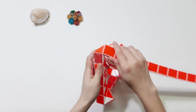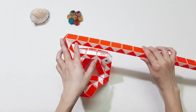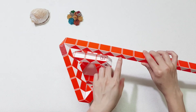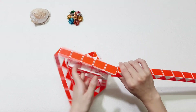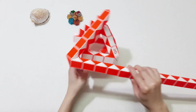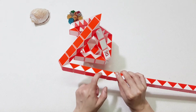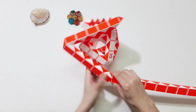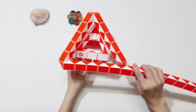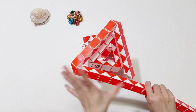Then here, go to the left again. 1, 2, 3, 4, 5, 6, 7, 8, 9, 10. Turn to the right. Then go to the right. 1, 2, 3, 4, 5, 6, 7, 8, 9, 10. And then go to the right. Also looks like an orange triangle, right?